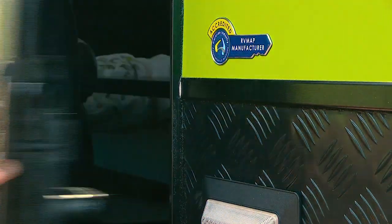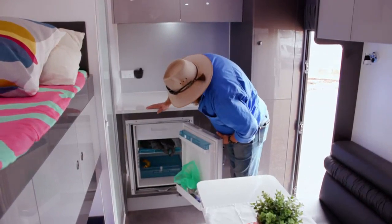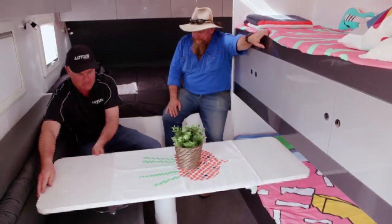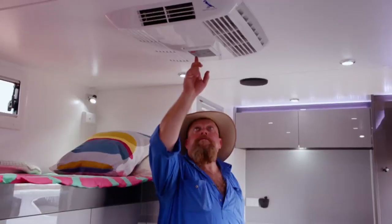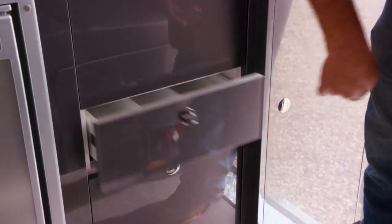Speaking of inside, let's go and check that out. When it's time to tuck yourself up inside, you'll find everything you need in there as well: Italian leather lounge, queen size bed, fridge, air conditioning, full size ensuite, and plenty of storage.